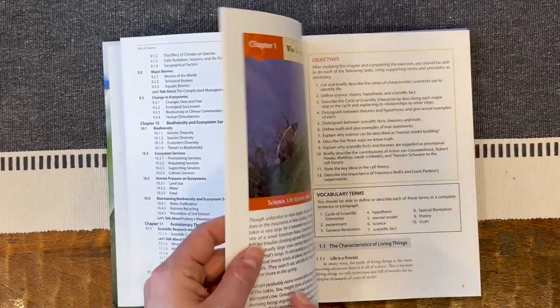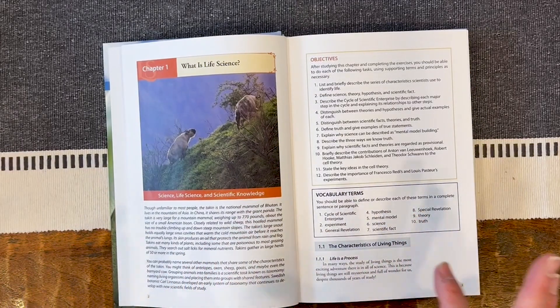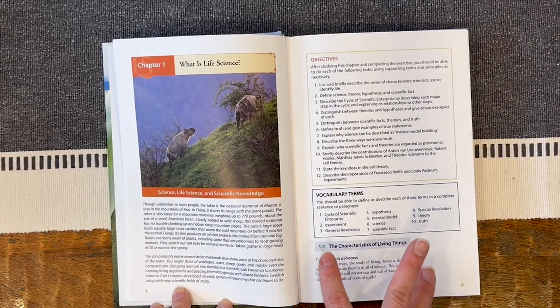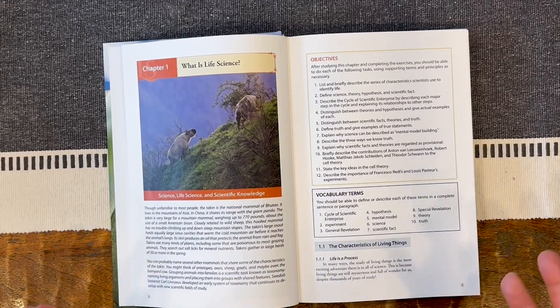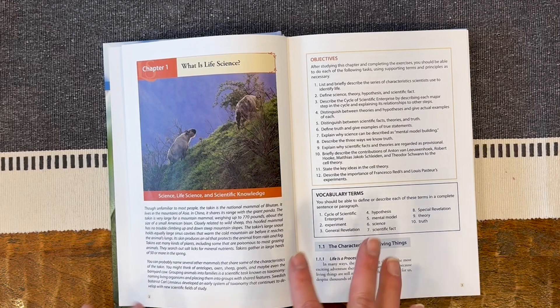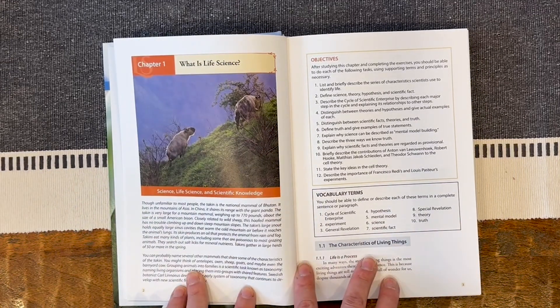Then it goes into some instructions for teachers and students. I want to make mention of the big pillars or core principles of Novari: wonder, integration, mastery, and kingdom perspective. Some of those are big buzzwords for me. The first being wonder — really making nature come alive. Then integration — the ability to integrate science into other subjects, which is very important. You cannot learn science in a box. You can't learn one discipline without another, especially in the life sciences. There's lots of chemistry, math, and environmental science that play a big part.